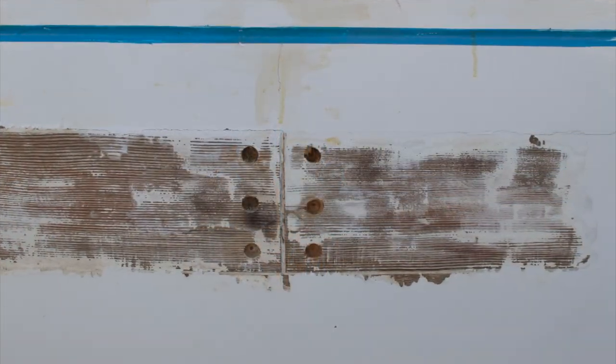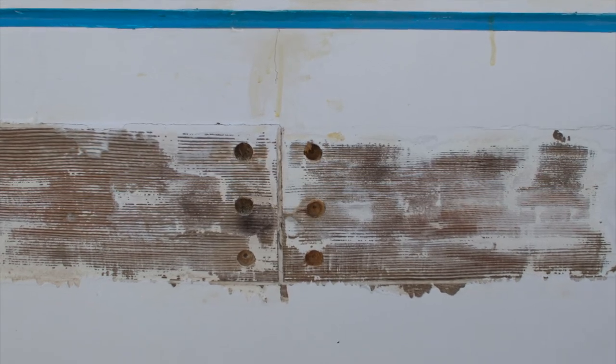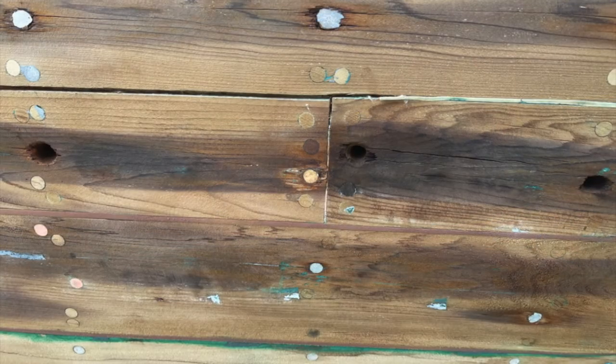Before the advent of modern adhesives, butting the planks together was all the rage with boat builders. There are a couple of different methods to butting planking. One of the methods is to butt it on the frame.